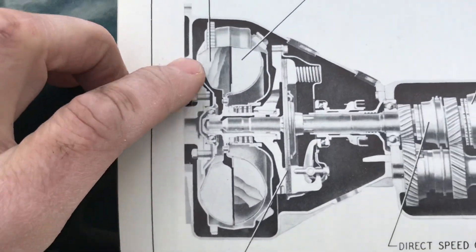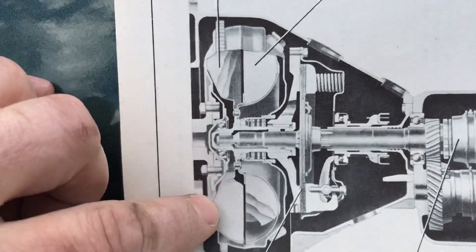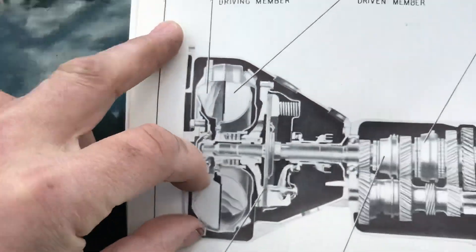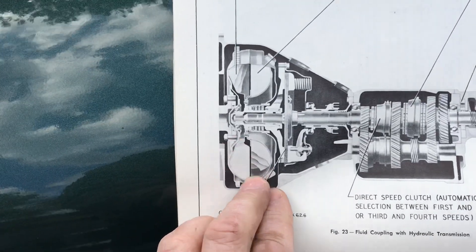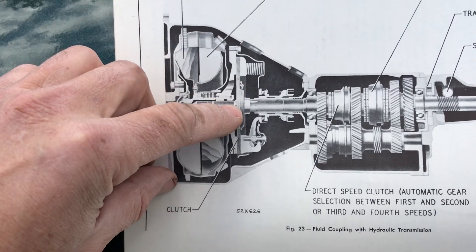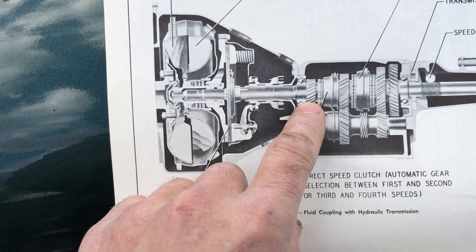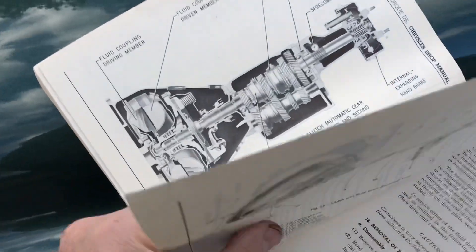This is just a simple fluid drive. This symbolizes the fan on the left side of the photo — it's connected to the crankshaft, it spins and throws oil over to the second half. This is called the fluid coupling drive member on this illustration, and this side is called the fluid driven member. There is no torque multiplication here; it just moves oil. There is a clutch here used to disengage power and remove any transfer of power to the transmission so you can implement a gear shift.